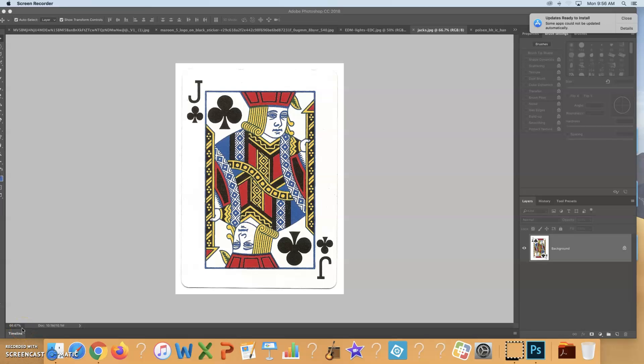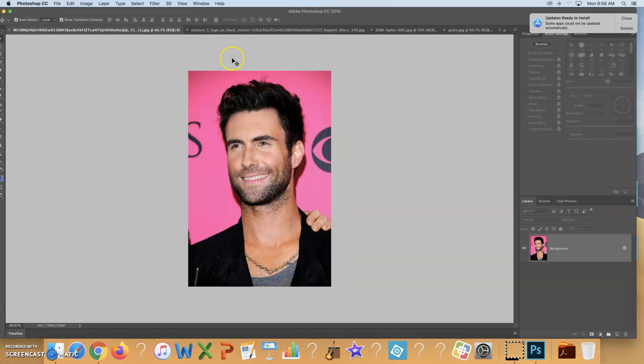This is the first video for the playing card project. What you should do first is pick what your subject matter is going to be. I'm going to use the same thing I used for our demonstration — I'm going to use Adam Levine, the lead singer of Maroon 5.